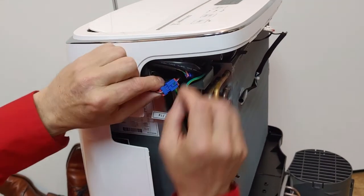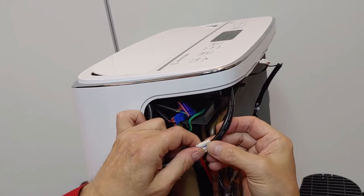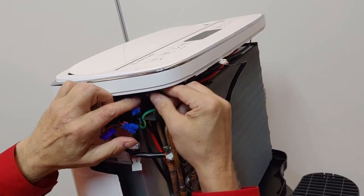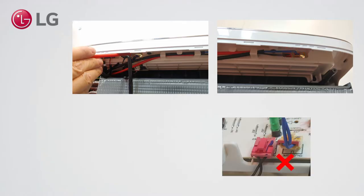Disassemble the front case. Take out and unplug 3 connectors: 2 blue connectors and 1 white connector. Use the red spatula if needed. Be careful not to damage the connectors.